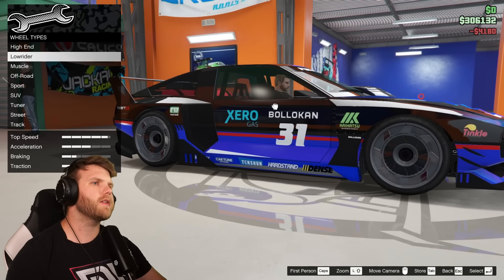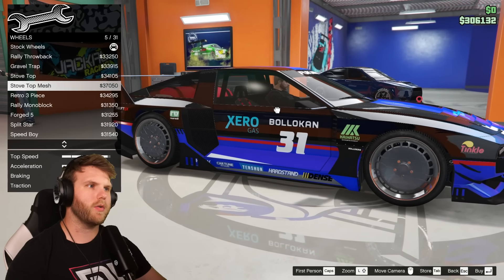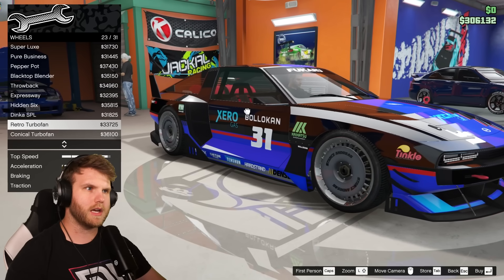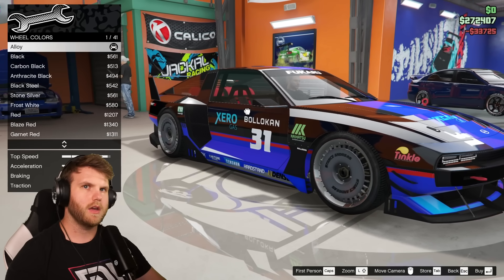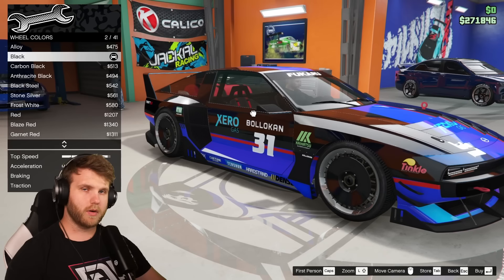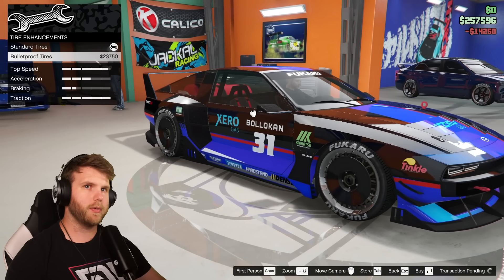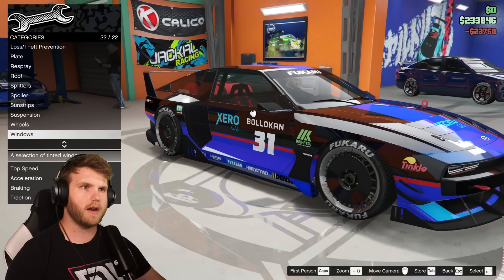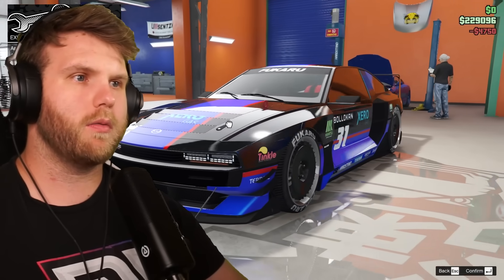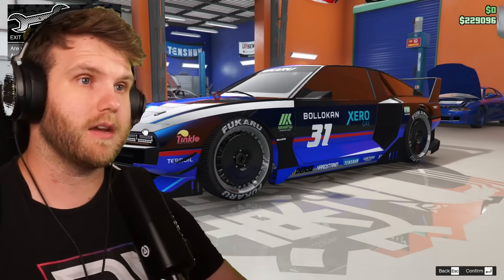For wheel type, I was going to keep the stock wheels but I want to change them — going with a retro fan style so I can make them black. That looks so much tighter. Tire design: Fukurus, and of course bulletproof tires. Tire smoke doesn't matter. And then limo tint windows. That's the vibe we're going with for this car — I really like it, it looks pretty sick.